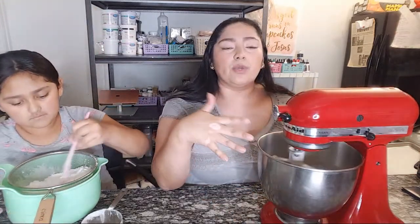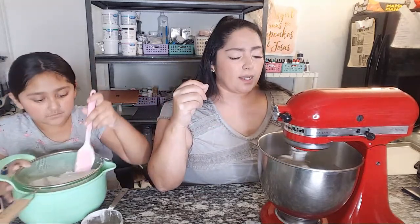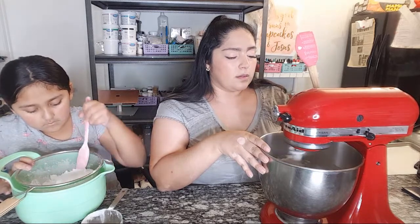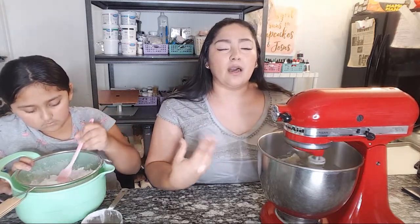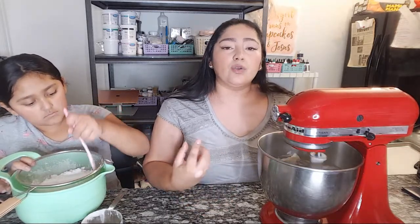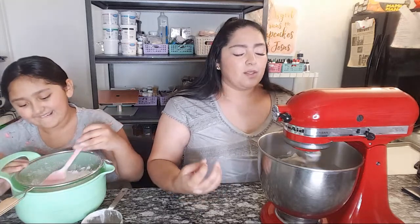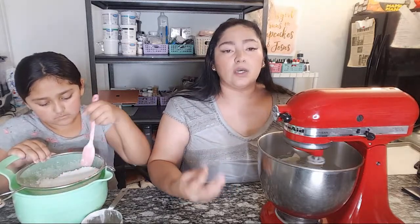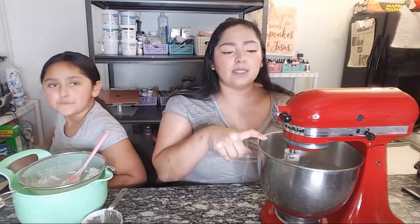We're going to let that go — we want a fluffy texture and for it to kind of turn white. If you missed the last video, we talked about butter. You don't want to use margarine for these types of buttercreams — you want to use real butter. I use unsalted butter. We're going to add a pinch of salt, but a lot of people ask if they can just use salted butter.